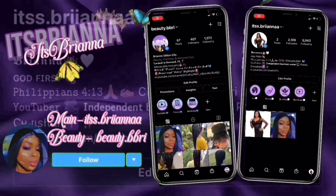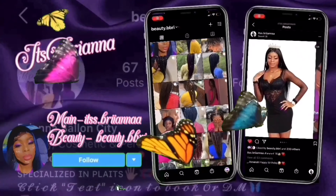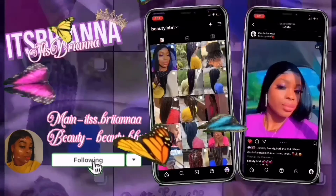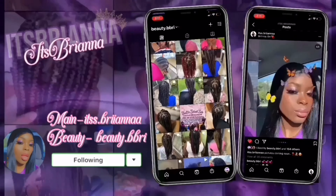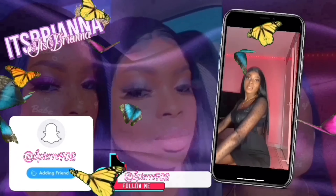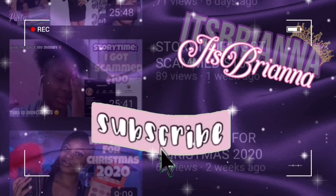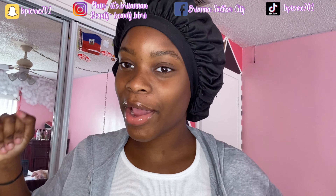What is up YouTube? It's your girl Rihanna, back here with another banger for you! And today, this is part two of doing my hair.